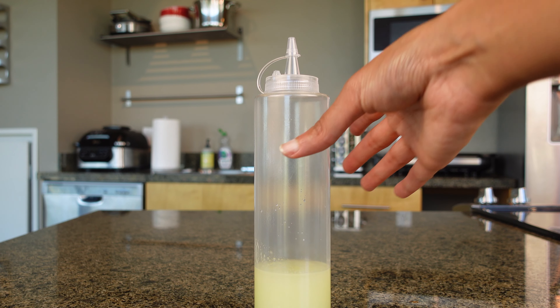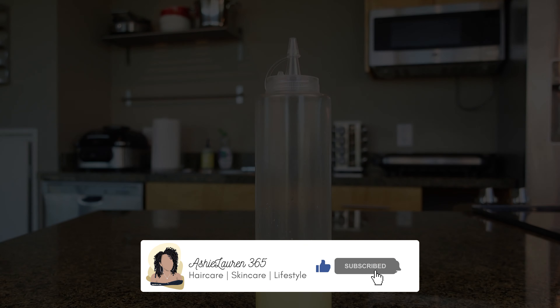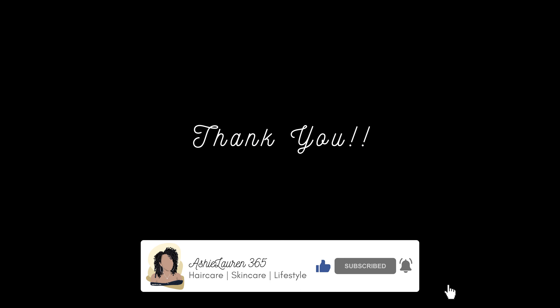I hope this was really helpful for you. If it was, please give me a thumbs up. Don't forget to hit that subscribe button if you haven't already. And as always, thanks so much for watching and I'll see you in the next video.